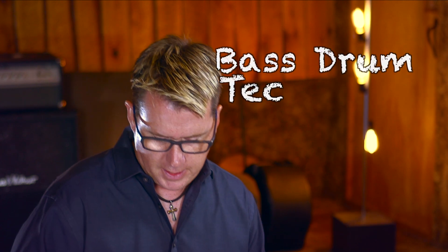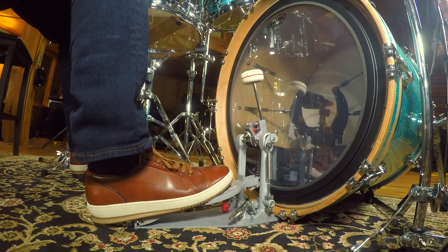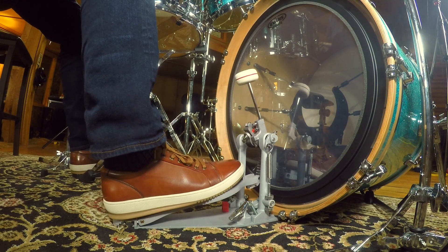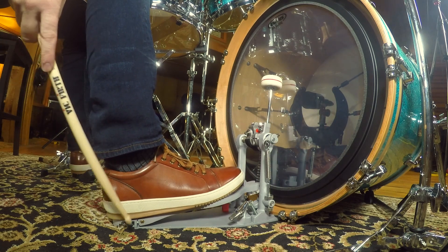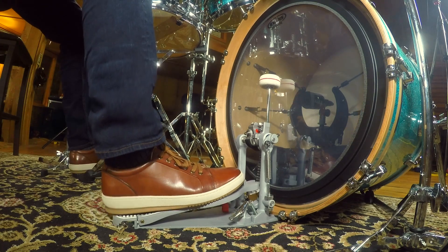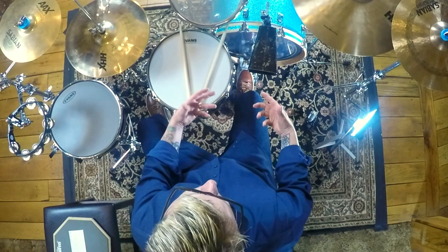Let's take a look at heel down technique now. Heel down technique is when you put your whole foot on the footboard. You can see my heel is down here, back at the heel plate. With heel down technique, compared to heel up, you're using a lot more of your knee — that's one thing that helps with the power. You use more knee, a little bit more toe.